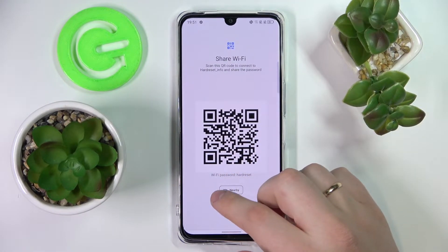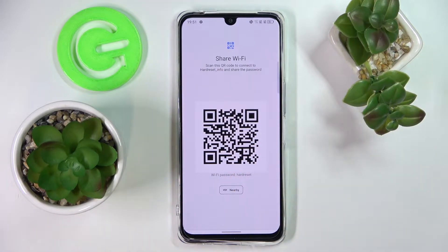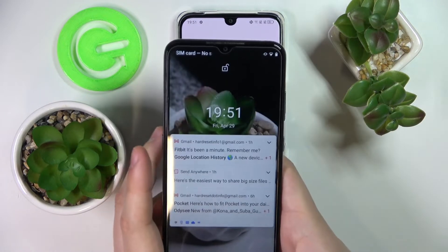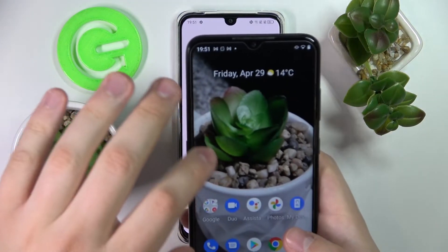Here, just tap on the share icon, and as you will see, the Wi-Fi network password will appear right below the QR code. You can also take the device that you want to connect to this particular network and scan this QR code with it.